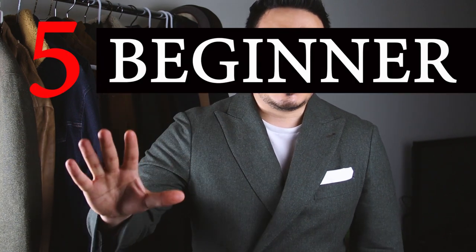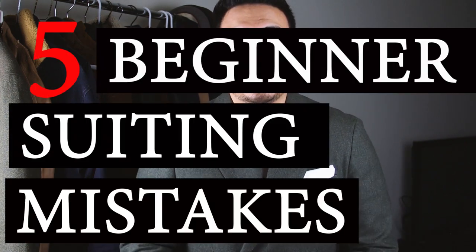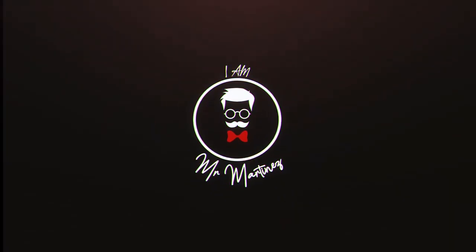What's going on guys, welcome back to the channel. My name is Iver Martinez, otherwise known as Mr. Martinez, and in this video we are covering five beginner mistakes all men do when they get a suit. This is part of my Two Minute Tuesday videos on style and lifestyle.